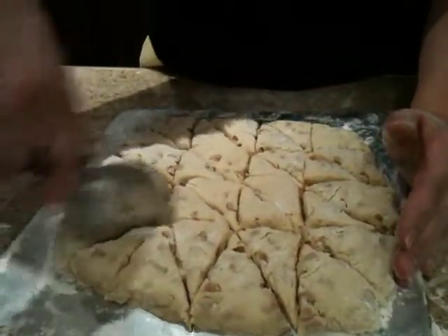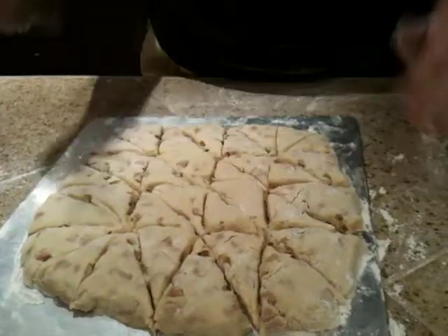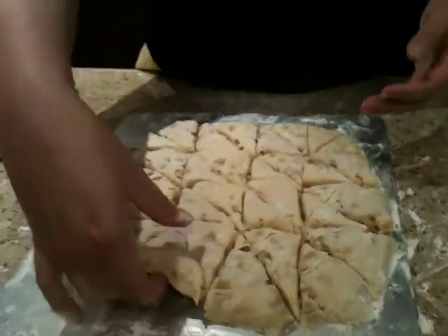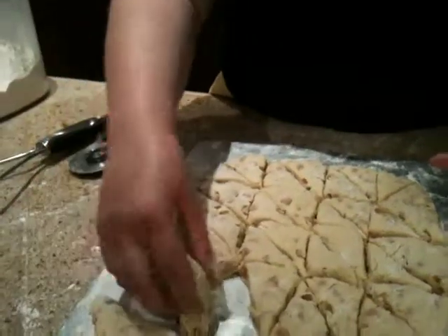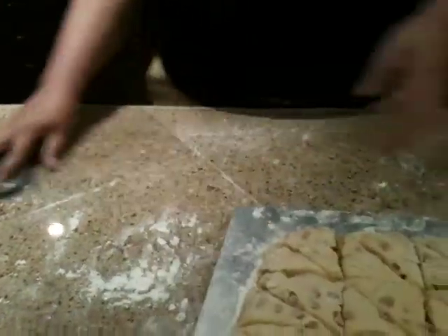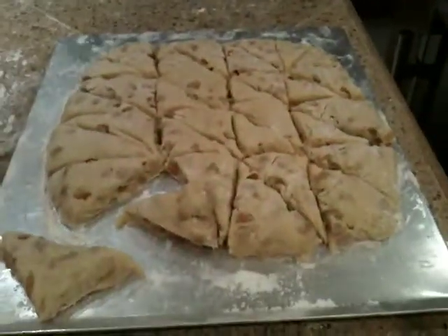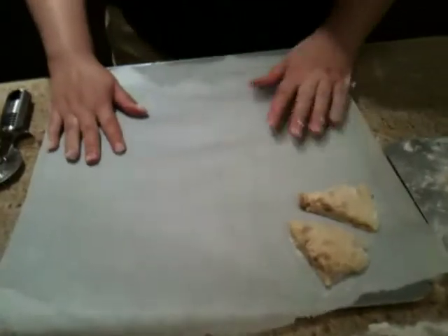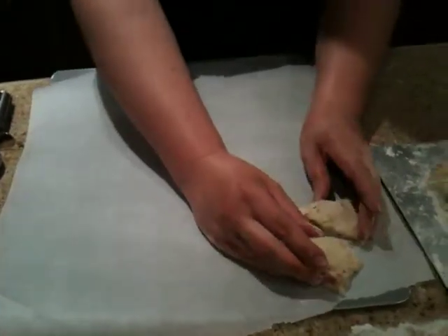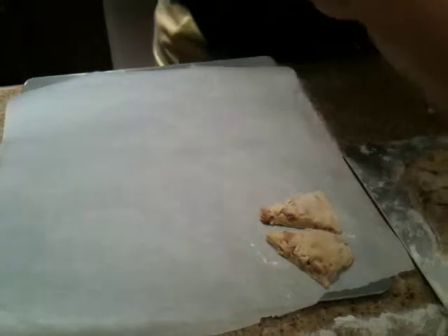And with that, you now have mini scones. Then you put them on a parchment-lined cookie sheet. These will not grow when they're baking, so you can put them pretty close together.